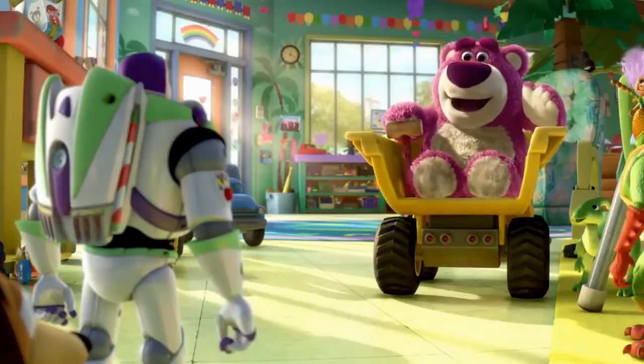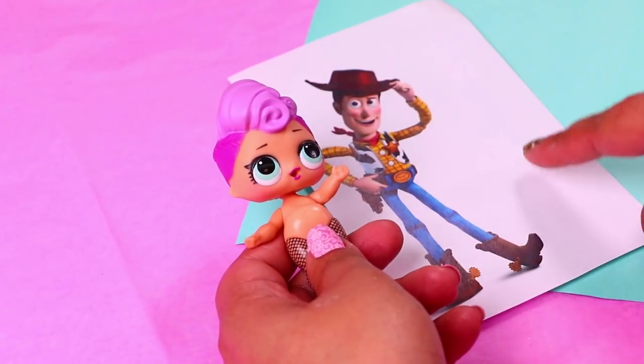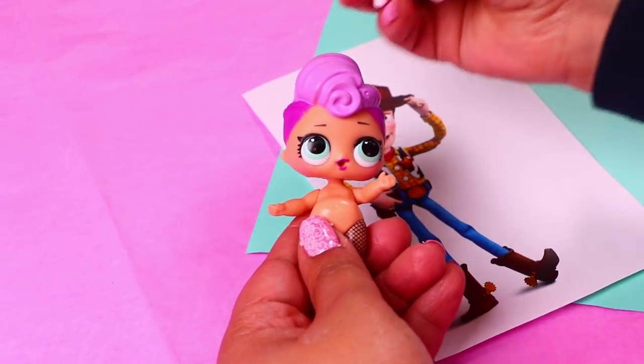Well hello there! I thought I heard new voices. Welcome to Sunnyside, folks! For the final transformation of today's video we're going to use this Lotso doll and turn her into Woody. We'll begin by modeling the head of Woody.